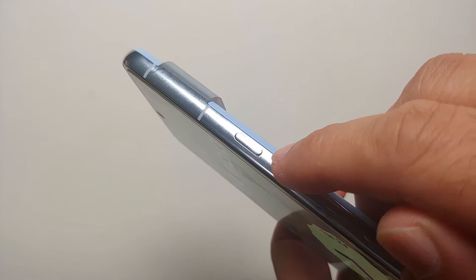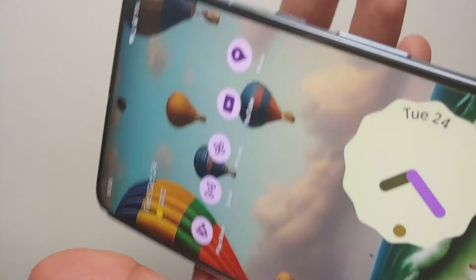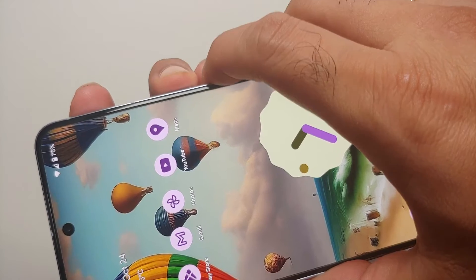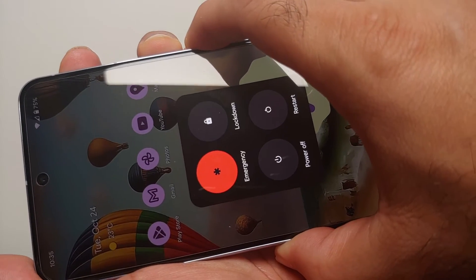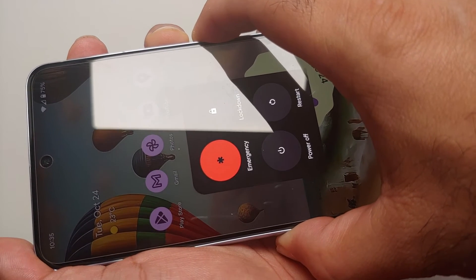All you have to do is do a simultaneous press of Volume Up and the Power button, and press and hold until you see the Google logo or until the screen goes black, at which point it is confirmed that the phone is going to reboot.